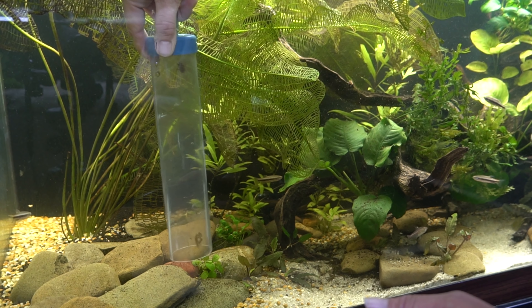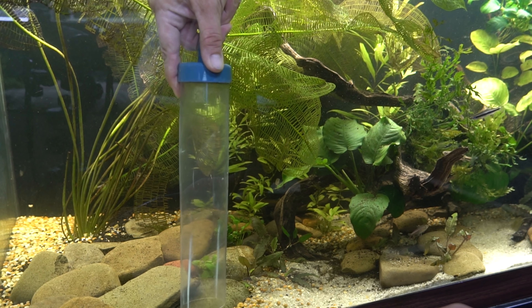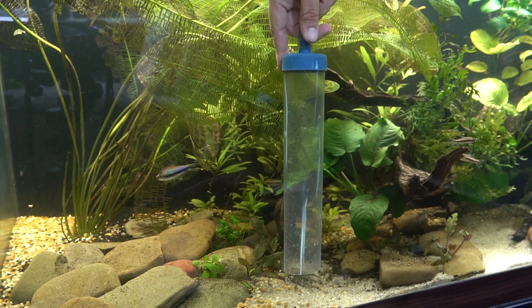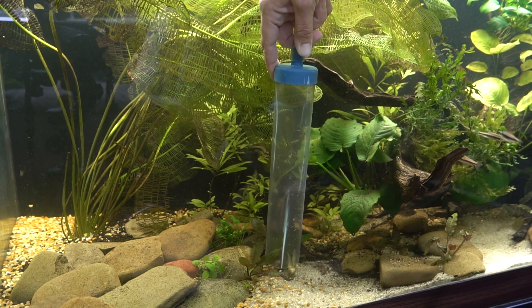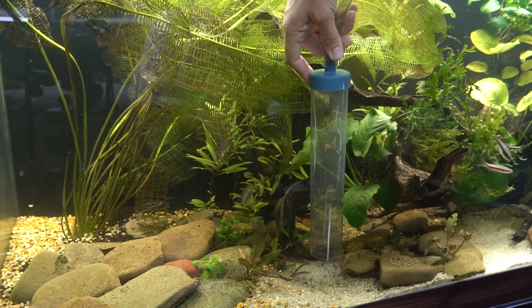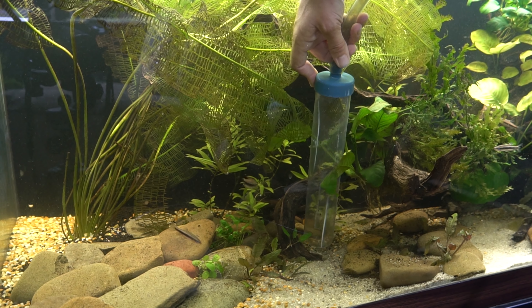I've given this aquarium a bit of time before vacuuming the substrate because I wanted the roots of the plants to be established before I disrupted them. But I'll just hover anywhere I see debris right over the surface of the sand, and it's really that simple.